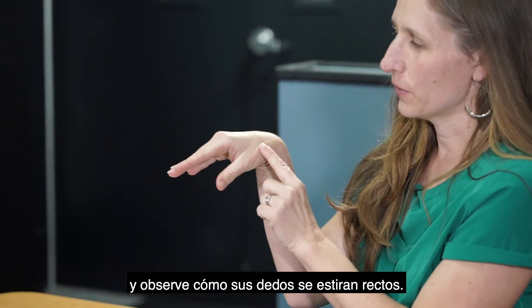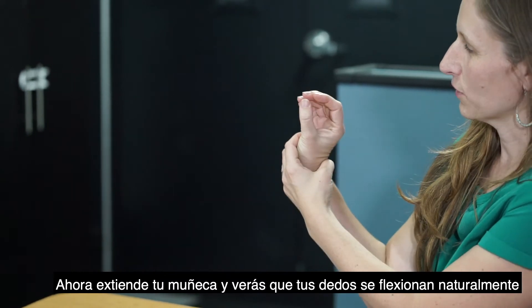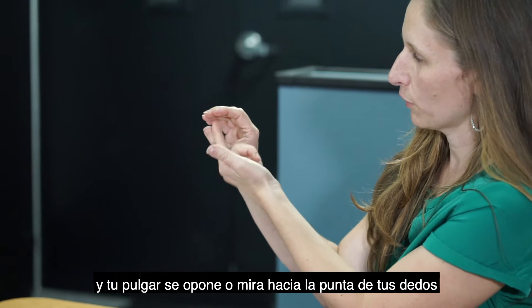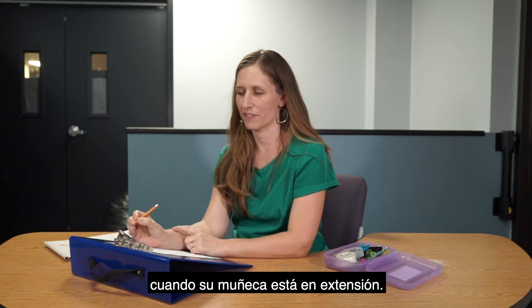Take your wrist and flex it forward and notice how your fingers go out straight — this would be a really awkward position to hold a pencil in. Now extend your wrist and you'll see that your fingers naturally flex and your thumb comes in opposition, facing your fingertips. This is actually a really ideal place to hold a pencil, so your hand is doing less work when your wrist is in extension.